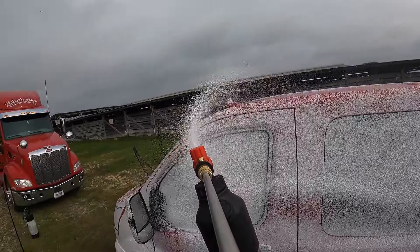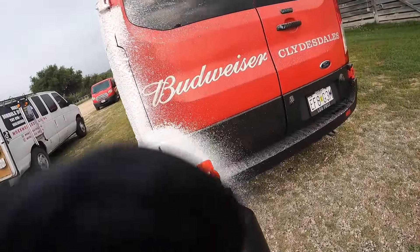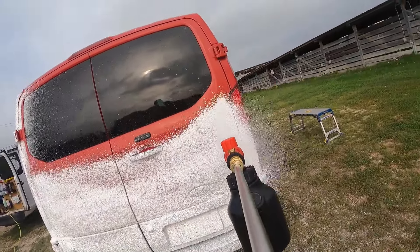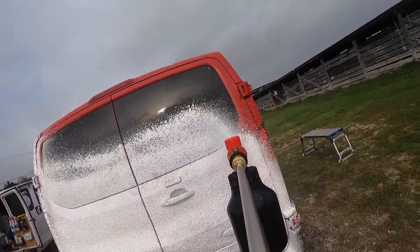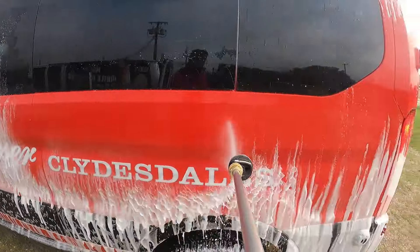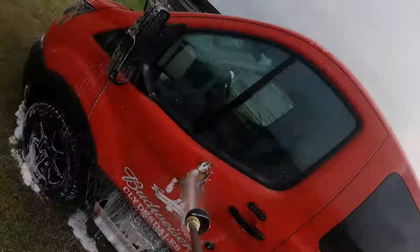Work from the bottom to the top — bottom to the top — and we'll just do one side at a time, starting in the back.